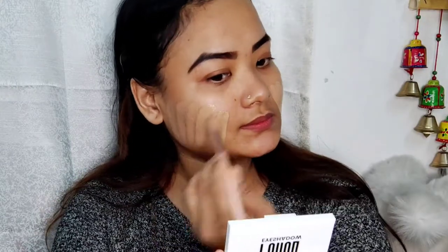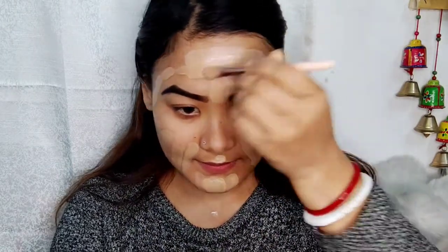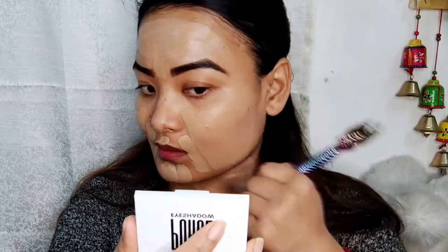We need to make it a moisturizer and use primer and foundation, and then we need to blend in.